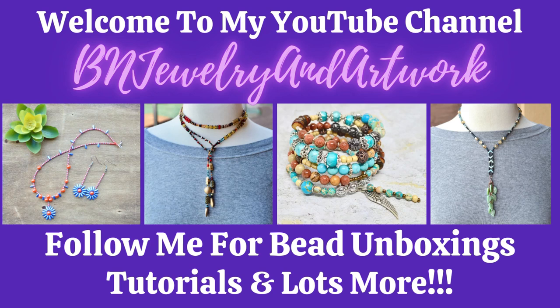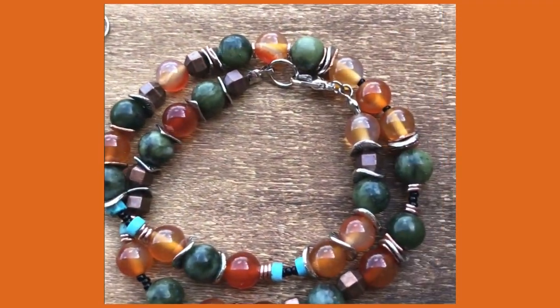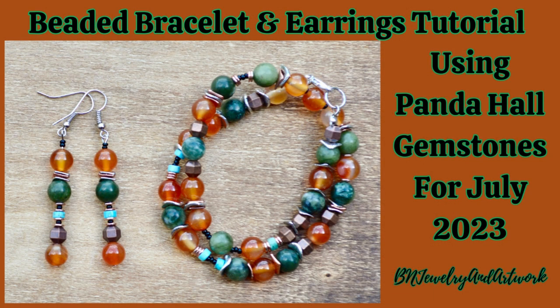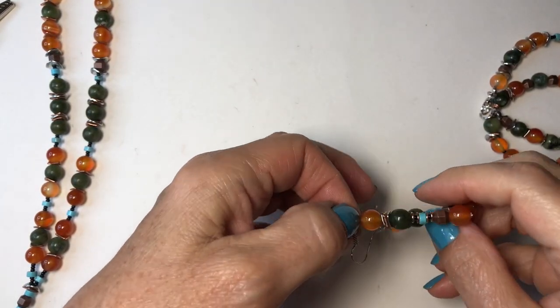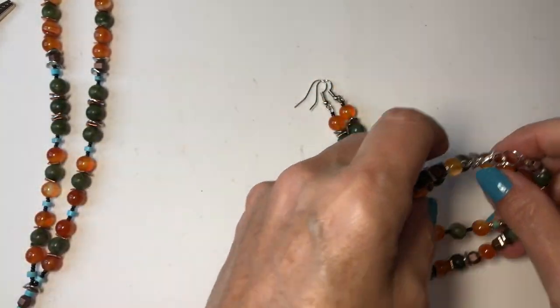Hey guys, it's Kelly. Welcome back to my channel. Today I'm going to do a tutorial for these adorable earrings and this beautiful multi-gemstone bracelet that I made using the beads that I picked out from Panda Hall.